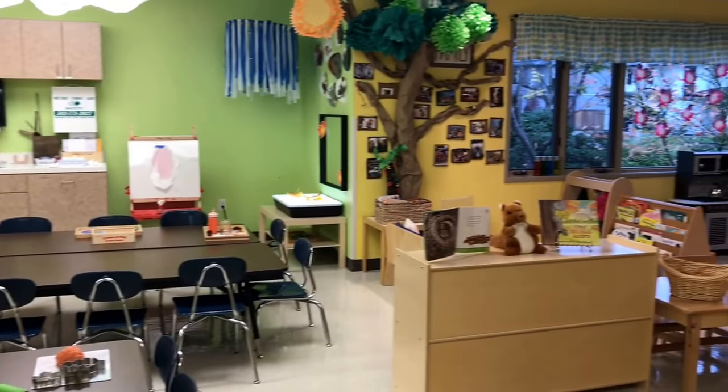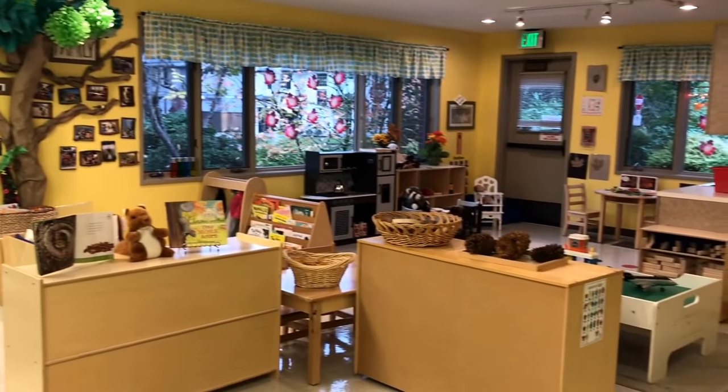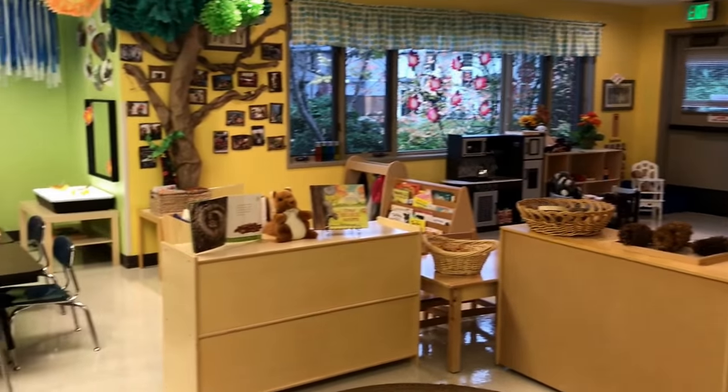So those are some of the fun things that we will be doing in our two and three year old classroom this week. Thanks for watching!